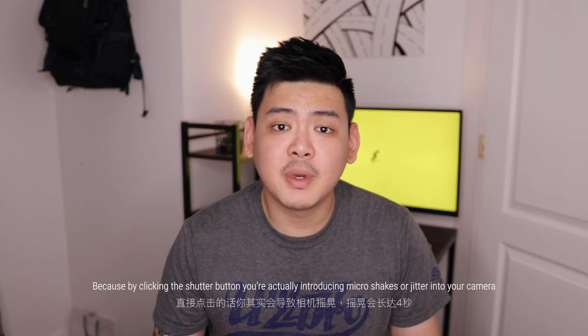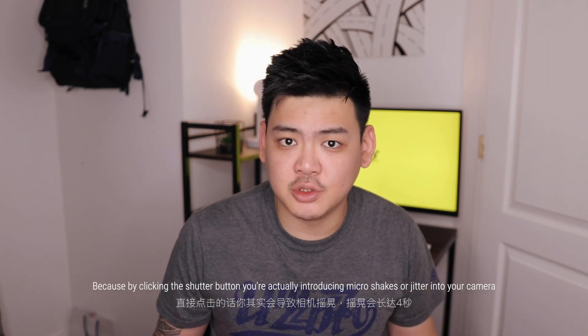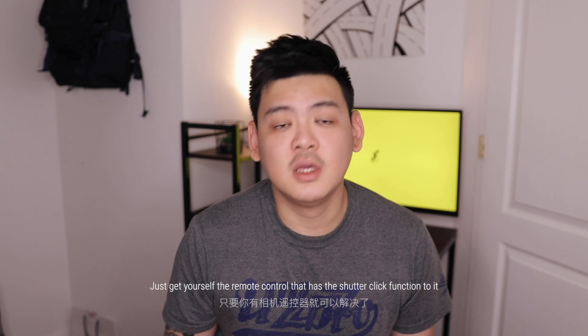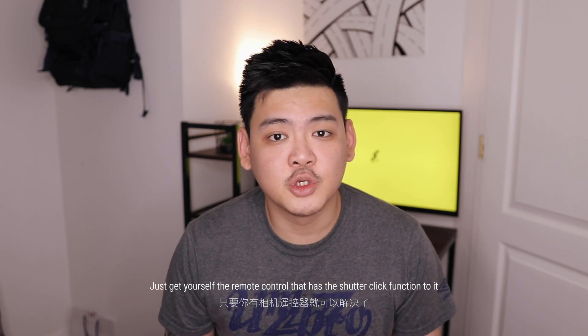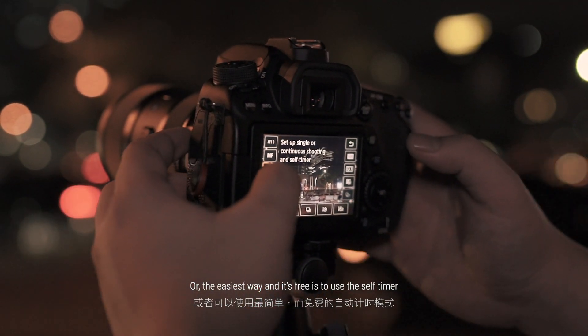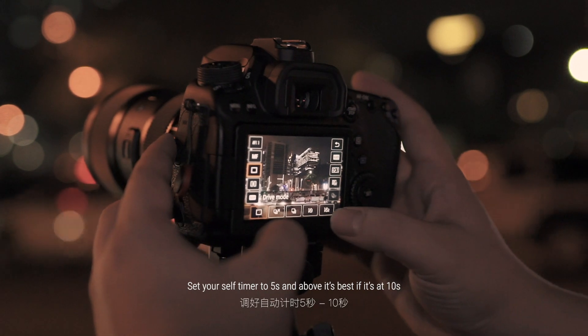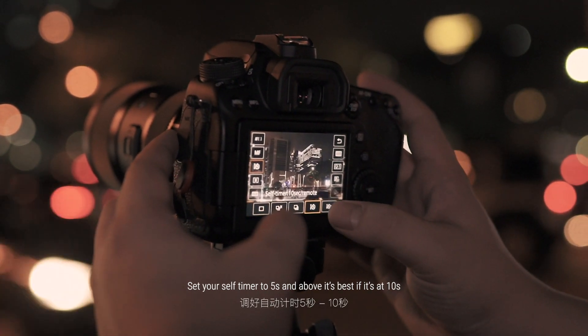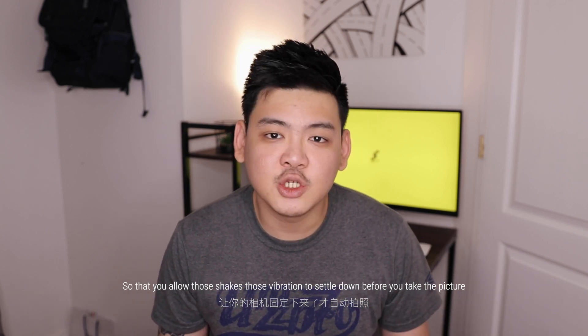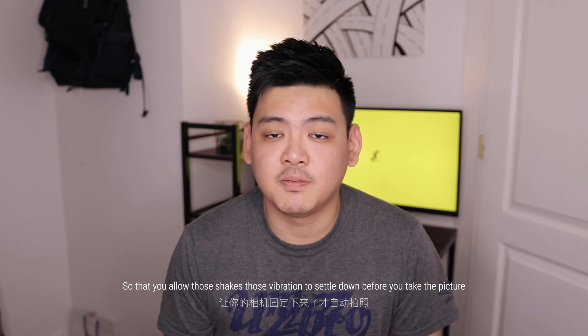Now that you've done your focus, it's time to not click your shutter button directly — because by pressing it you are actually introducing micro shakes or jitters to your camera for up to four seconds. To avoid this it's really simple: just get yourself a remote control that has a shutter click function. Or the easiest and free way is by using your self-timer. Set your self-timer to five seconds or above — best at 10 seconds — so that you allow those shakes and vibrations to settle down before taking the picture.